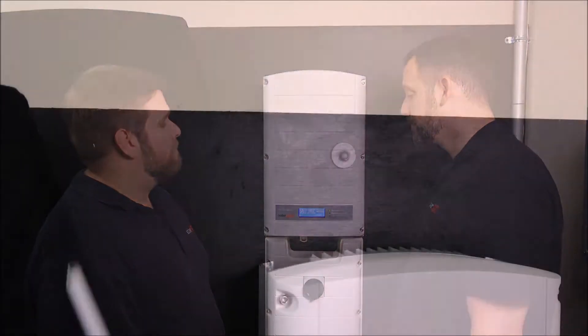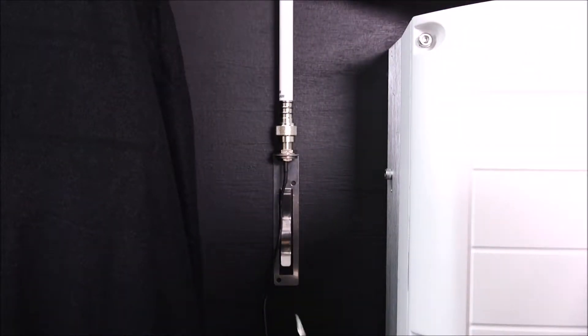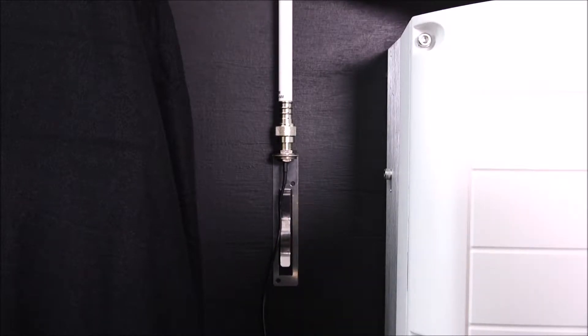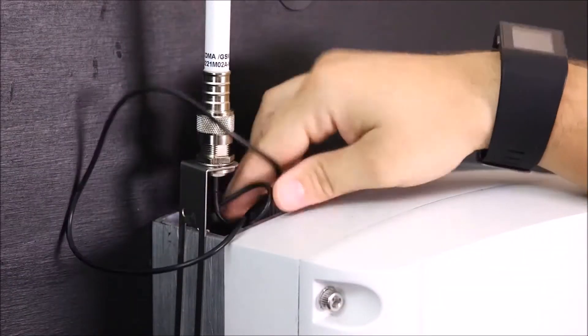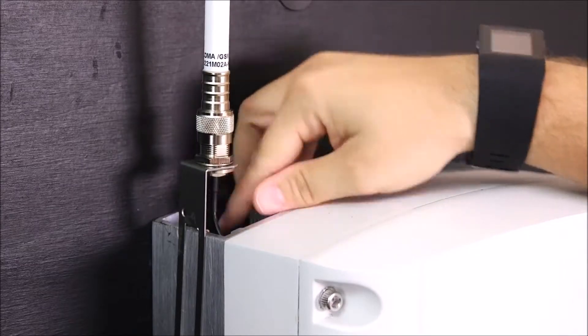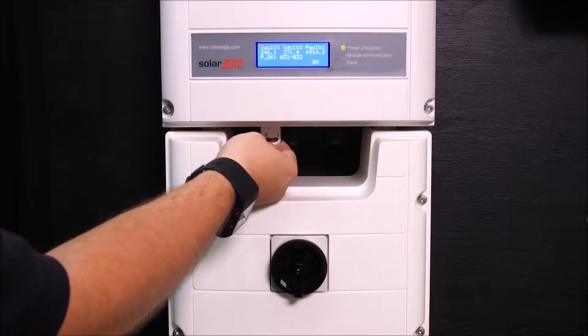First, attach the antenna. If you're not mounting the antenna on the inverter, you can install the clip on the wall using two screws. The antenna must be vertical and have a radial clearance of about two and a half inches from metal surfaces. Route the antenna cable along the inner fins of the inverter side, and make sure the cable is not hanging loose outside of the inverter enclosure.